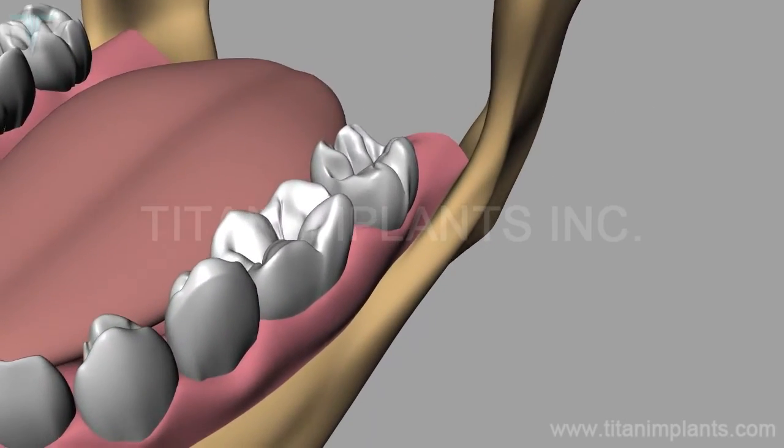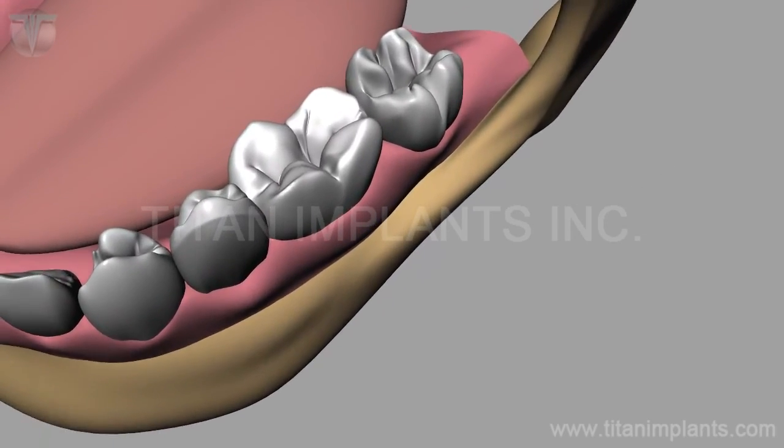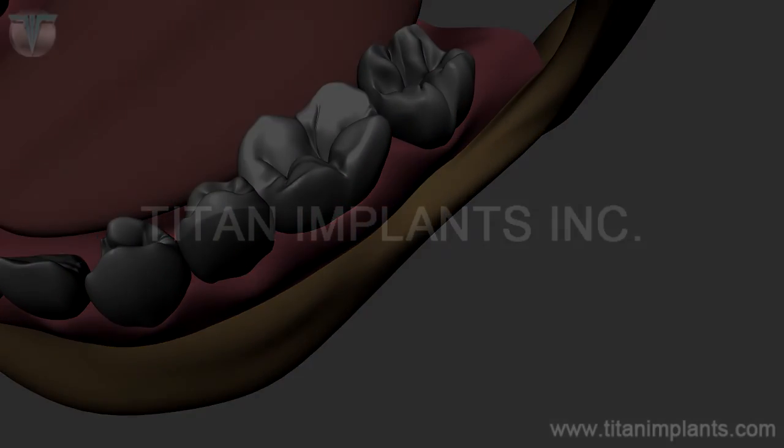Thank you for watching how to place and restore a TG post abutment.